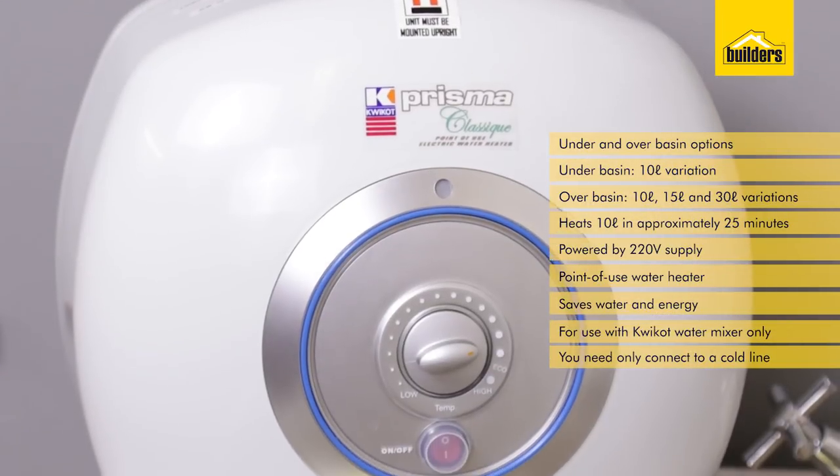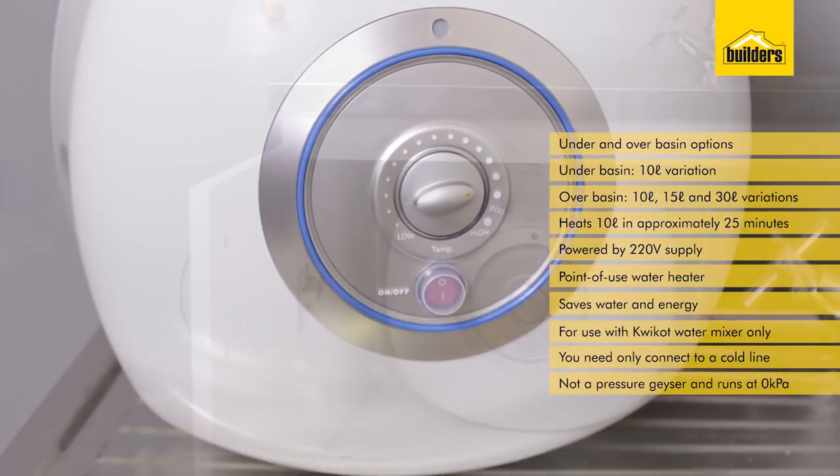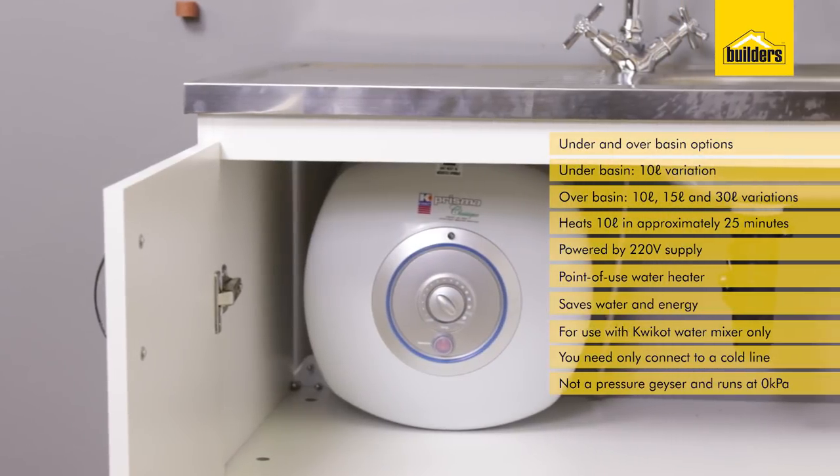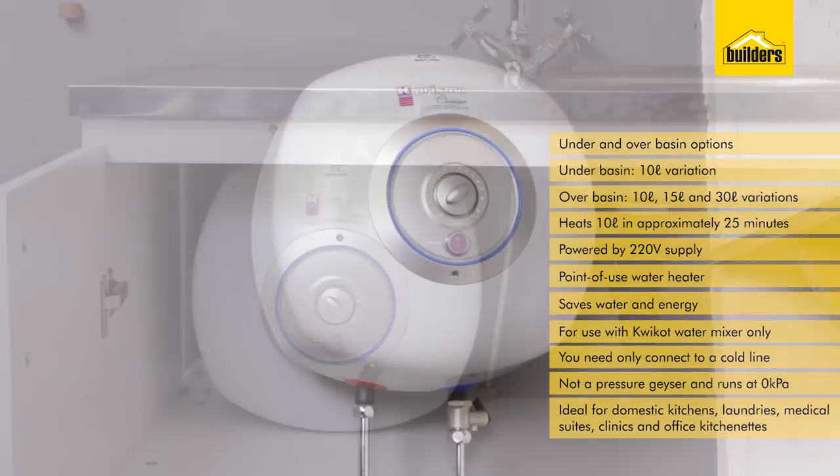This unit runs under zero kPa — it's a water heater and not a pressure geyser. The unit is ideal for domestic kitchens, laundries, medical suites, clinics, and office kitchenettes.